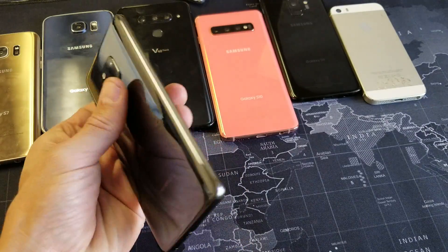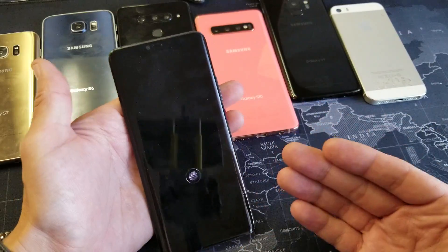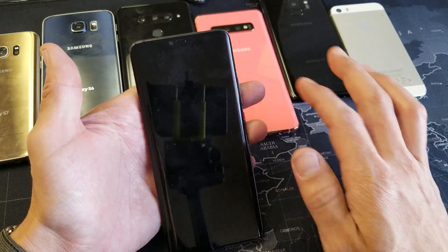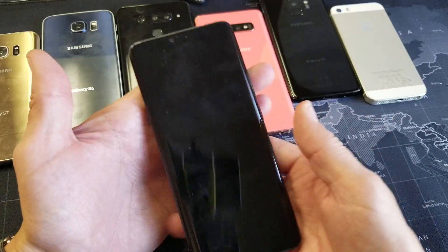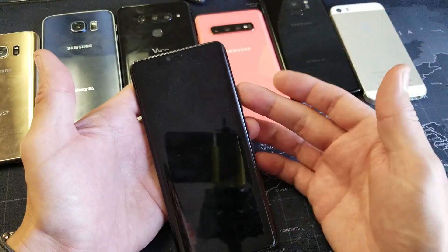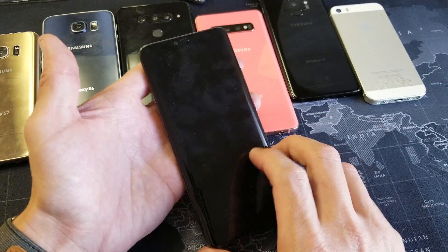Hey, what is going on guys? So you have a Huawei Mate 20 Pro and you are stuck on the black screen of death, or maybe it is frozen. Maybe it's a black screen but you see some LED lights on, maybe you can hear people calling you or sending text messages, or maybe you can feel your phone vibrate. However, you cannot turn off, restart, or get your screen to wake back up.